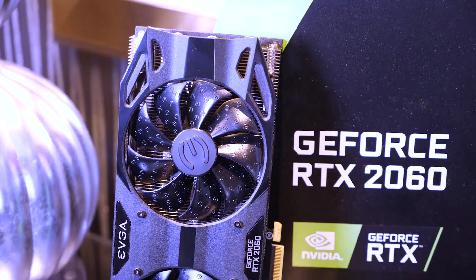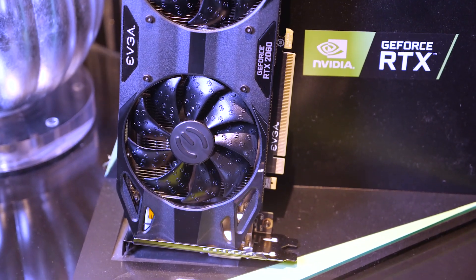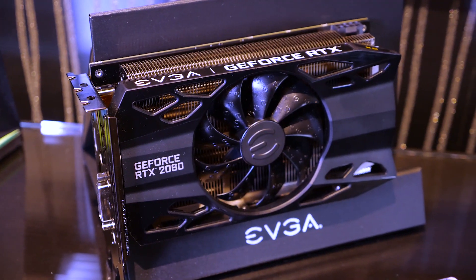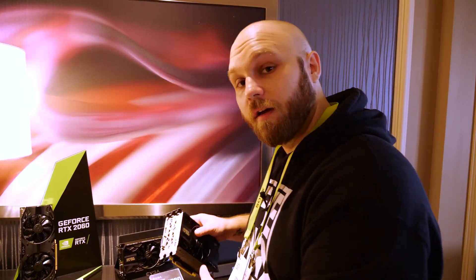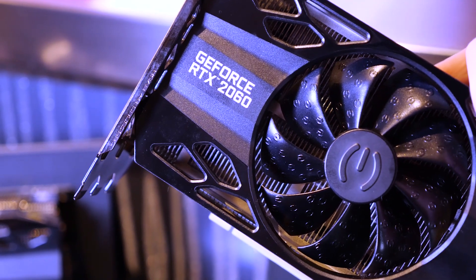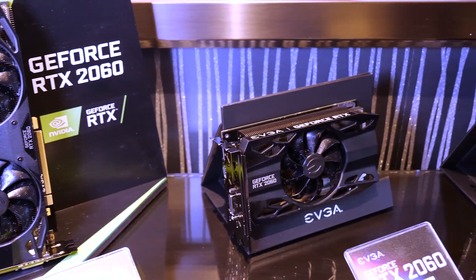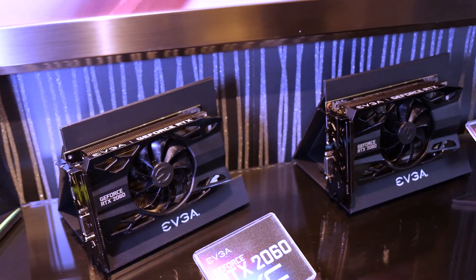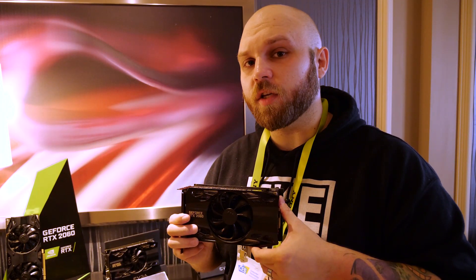We're also checking out all the 2060 edition cards. We got the XC Ultra 2060, we also have just the regular single fan XC — still nice and thick — and then we have the SC. As announced on the first day of CES, the 2060 cards will be starting at $349 USD. Will it take advantage of the full RTX technology for a pretty good price point? So stay tuned — we'll be carrying them in stock at Memory Express.